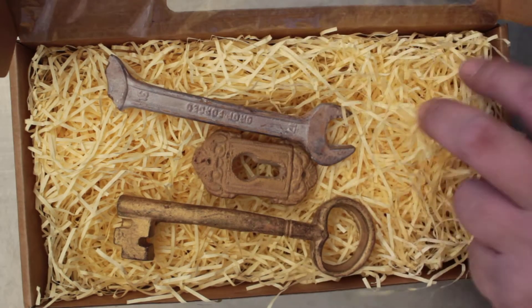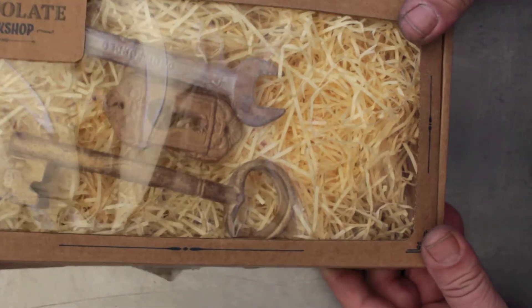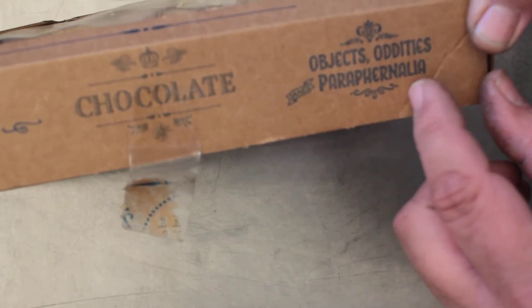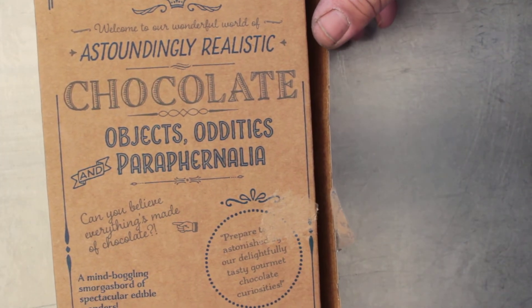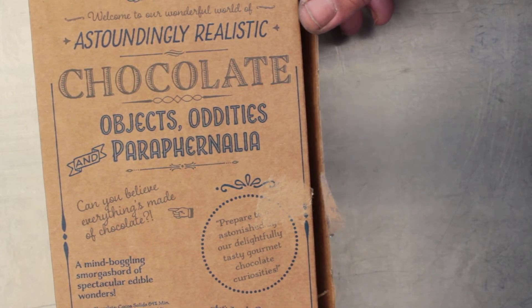They come in this nice box with this shred of paper here and they make a cool gift. I'm not sure exactly on the price — I know they're not as cheap as your general chocolates. We've got no website address on the box. Maybe there's a website address over here — no, there's no website address. I'll have to Google them.